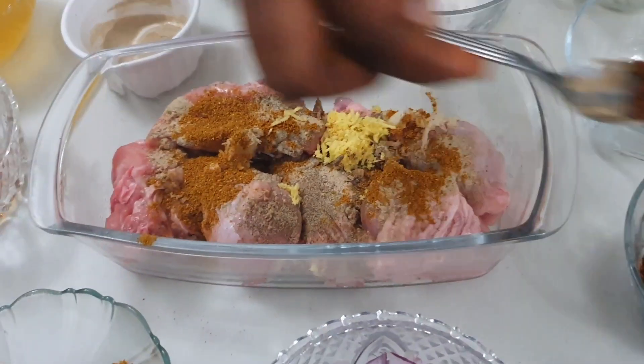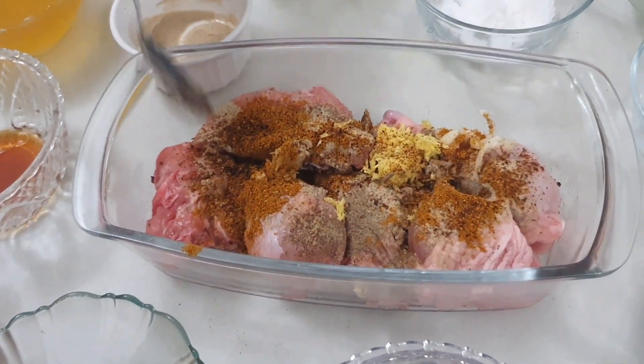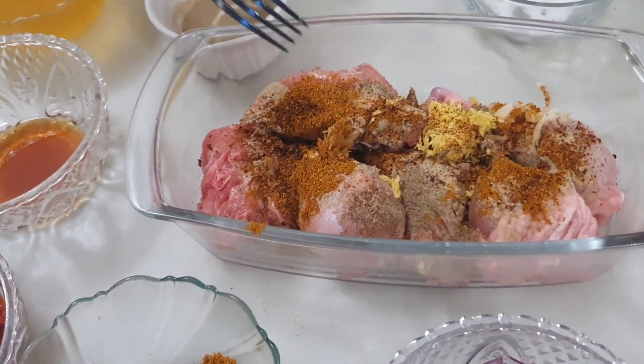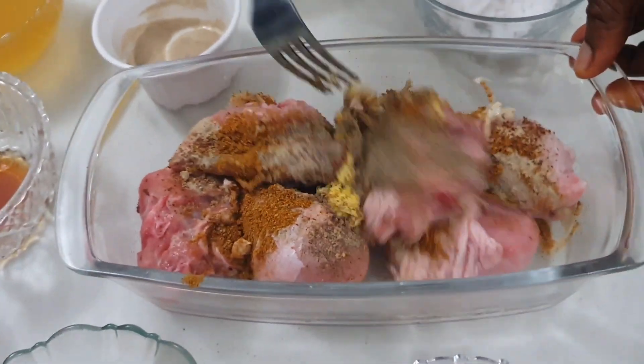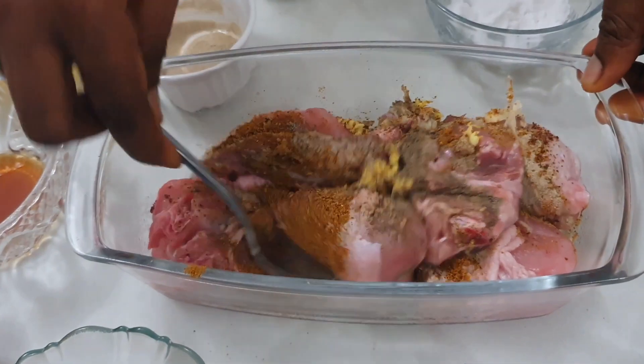Just a dash of Cameroon pepper. I'm adding this quantity because of the quantity of chicken I'm making, so if you're making more chicken you have to increase whatever you are adding. I'm going to marinate it right now and cover it for an hour.